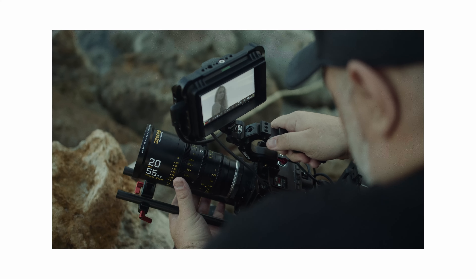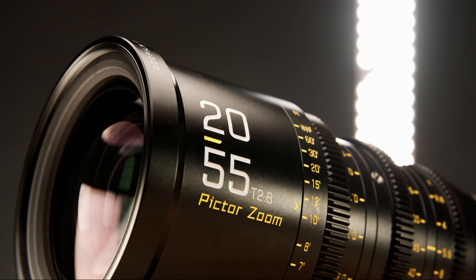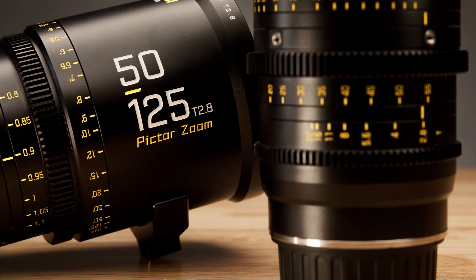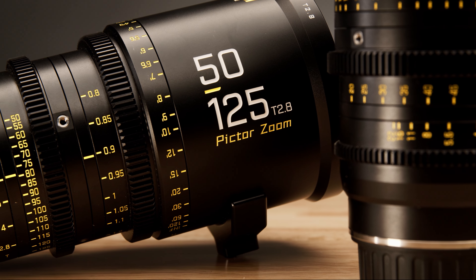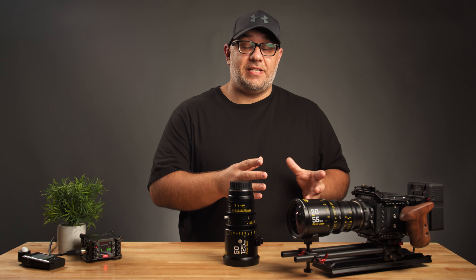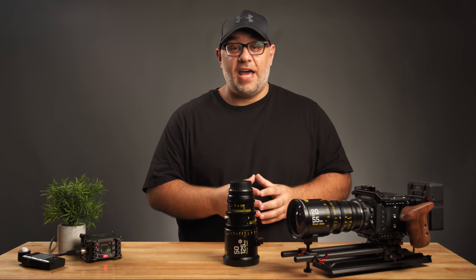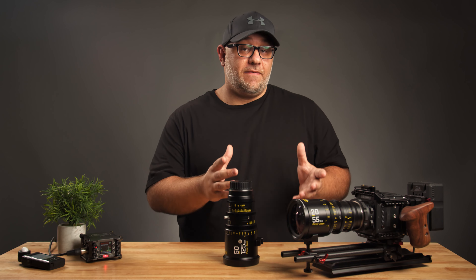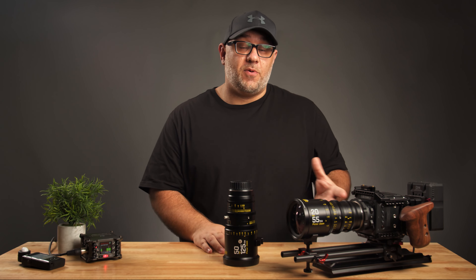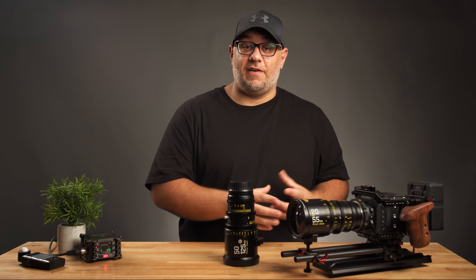Both lenses range from T2.8 to T22 and have a constant maximum aperture. In terms of weight and length, the 20-55 comes in at 3.35 pounds and 6.46 inches in length, and the 50-125 comes in a little bit heavier and longer at 3.75 pounds and 6.89 inches. Based on lenses I've used in the past, I did find the DZO Pictor Film zoom lenses to be a little bit on the long side. However, they were surprisingly lightweight given their length. I was able to balance the Z Cam E2S6 with the 20-55 on my Mobi Pro without much of a problem — all I had to do was add some counterweights with the Cinemill dovetail plate.